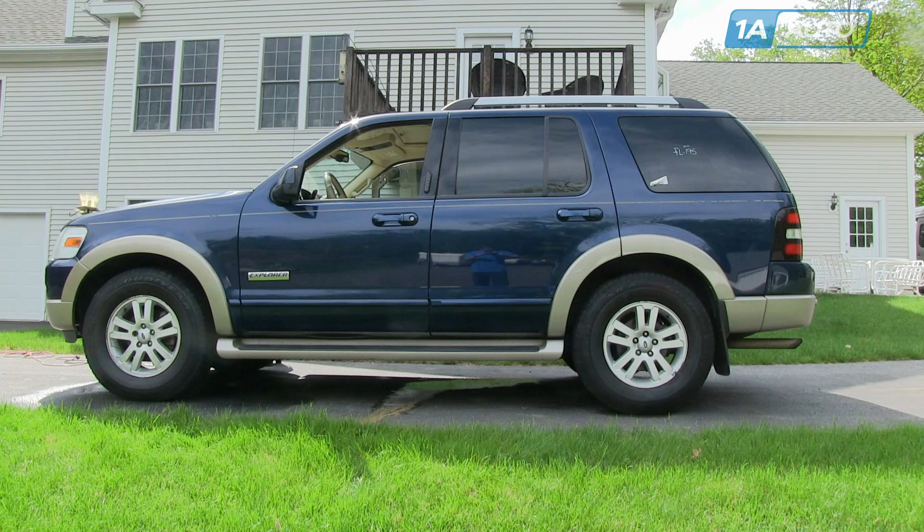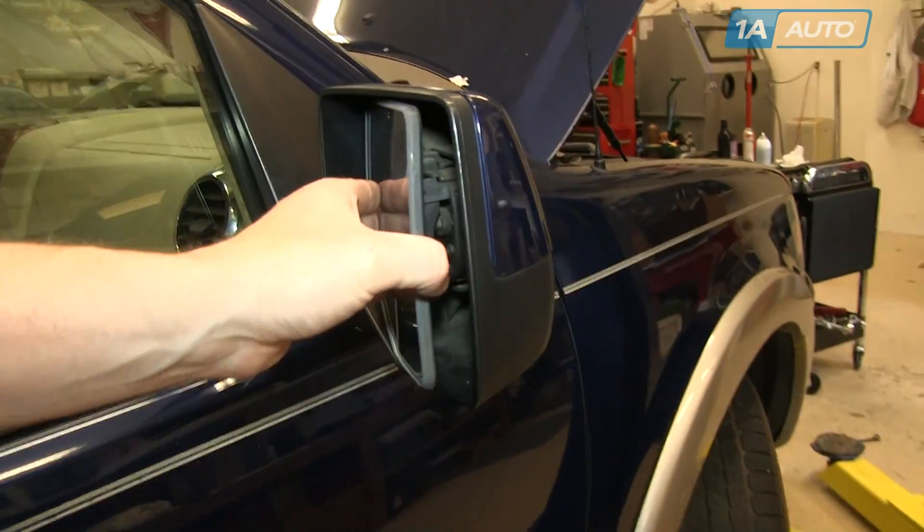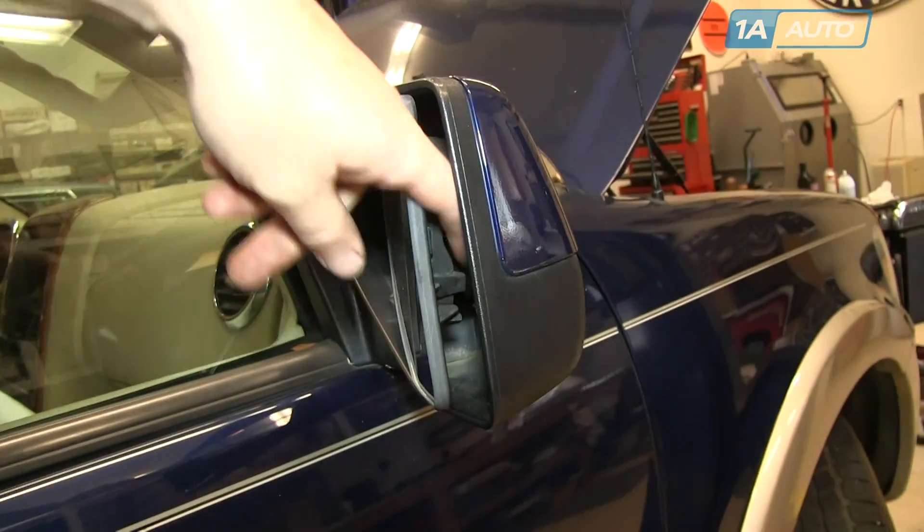In this video, we're going to show you how to replace the mirror caps. This is a 2006 Ford Explorer, pretty much the same for any 2006 to 2011. You may want to do this if one of your mirror caps is broken and you need a new one from 1AAuto.com, or you maybe have gotten new mirrors and you want to save the old painted caps.